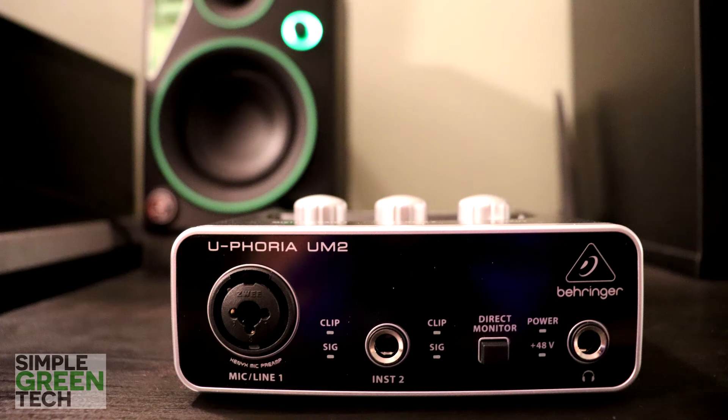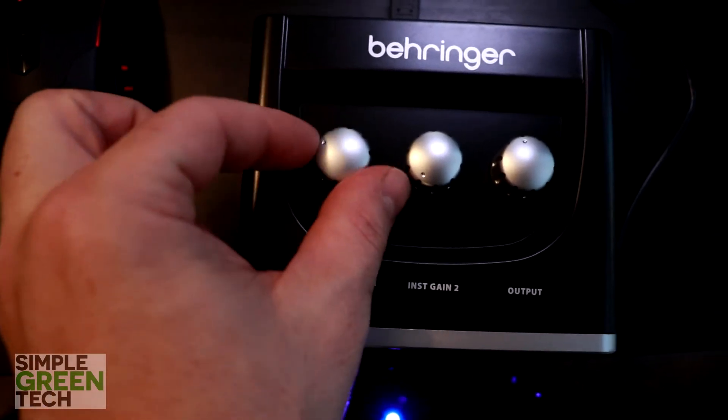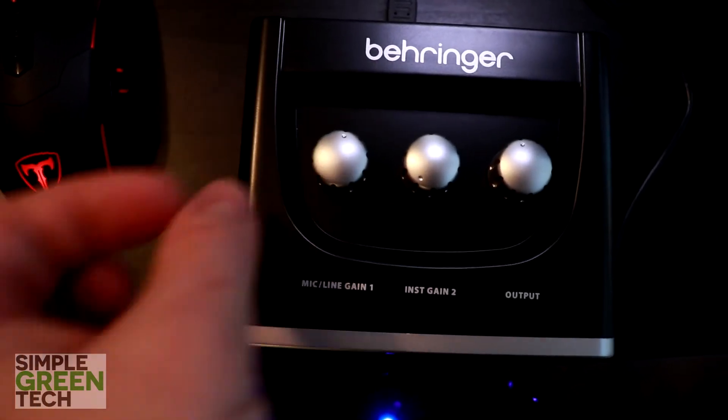Now connect a cable from the left output to input 1 on your interface. We're using the Behringer UM2 for this demonstration, but this will work with whatever interface you use — the basics are the same. Let me know in the comments what interface you use. Now turn your gain knob to about halfway.